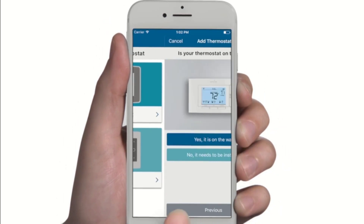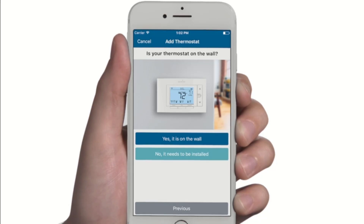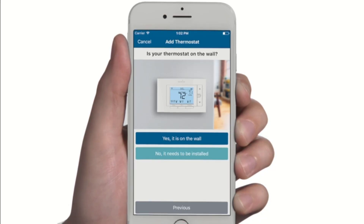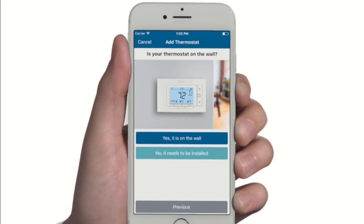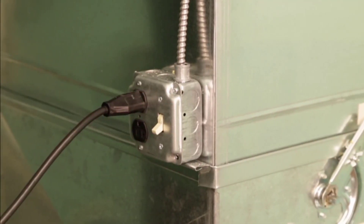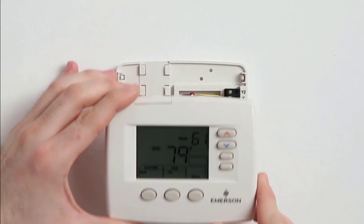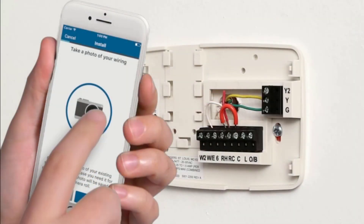One has to check whether the thermostat model is compatible with a heat pump system before making a purchase. Some thermostat models won't support an HVAC system with a heat pump, so it is a must to read the specifications clearly to make your purchase worthwhile. Let's get started.